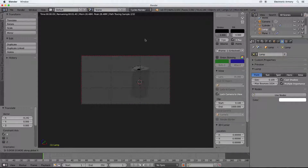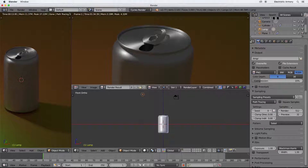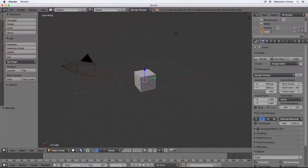While creating our soda can we'll cover a few new tools and techniques and talk about lighting and introduce you to materials. This tutorial will bring together everything you've learned in our previous tutorials and provide you with a real model in the end. You may feel comfortable enough to head out on your own and model something you've been wanting to model. If you'd like to see more videos in this series be sure to give this video a like and subscribe to the channel for more videos from Electronic Armory.